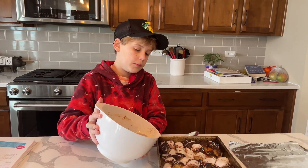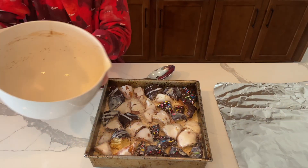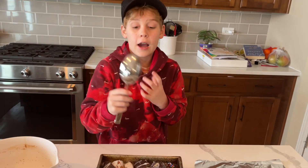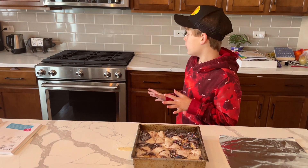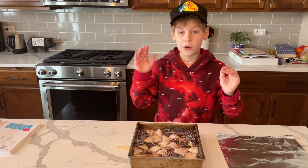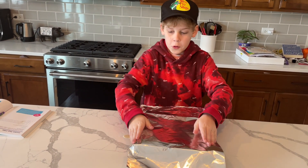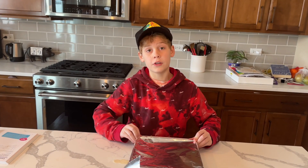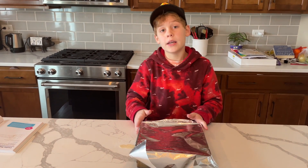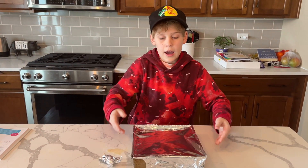Now we're going to pour the milk mixture onto the donuts, and now we're going to pat it down with a spoon. So now we're going to put this in the oven at 350 degrees for 35 minutes with foil on it, and then an additional 15 minutes without the foil. And now put it in.